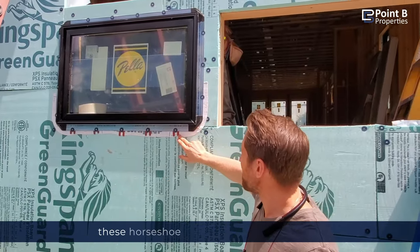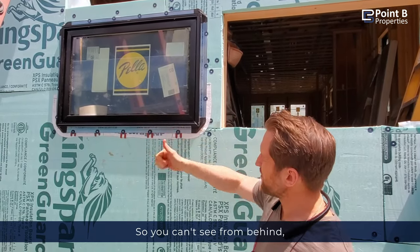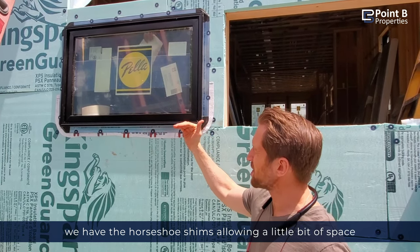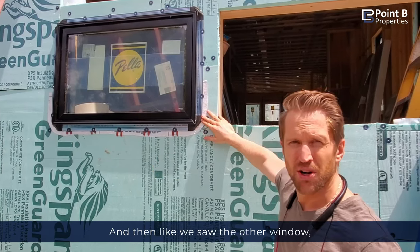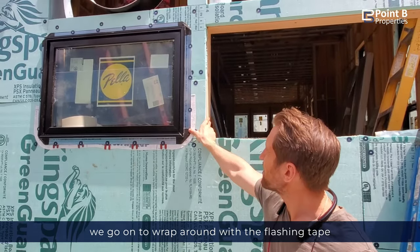Jose had a chance to install these horseshoe shims that we talked about. We have the horseshoe shims allowing a little bit of space below the window so water can go out and down. And then like we saw on the other window, we'll wrap around with a flashing tape.